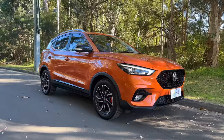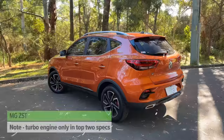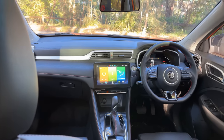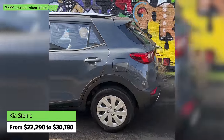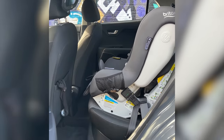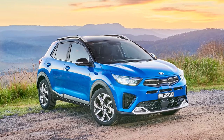Another alternative to consider is the MG ZST — the T is important because it means you get the turbo engine and the safety tech you should be getting. It has a long warranty, plenty of tech and gear on the inside, starts from a very attractive price point, and looks good too. Finally, there's the Kia Stonic, which is based on the Rio hatchback, so it's a slightly smaller car with a smaller boot and backseat, but if you're after a compact little SUV that's big on value for money — and there's even a sporty turbo version — it could be the right car for you.